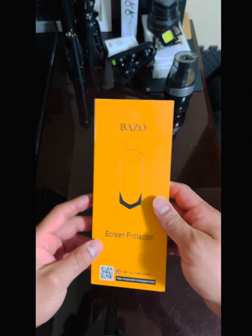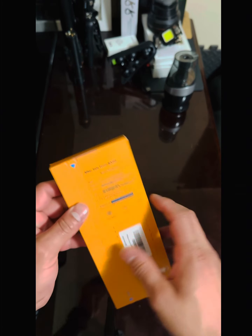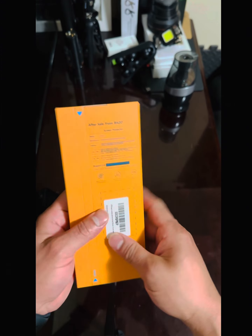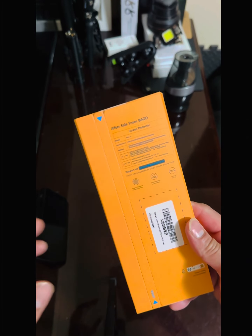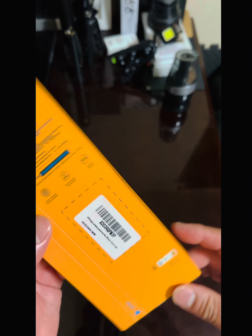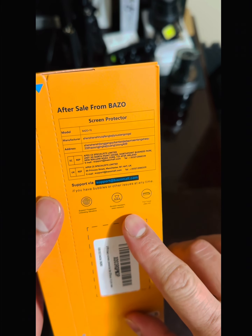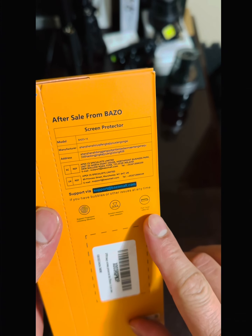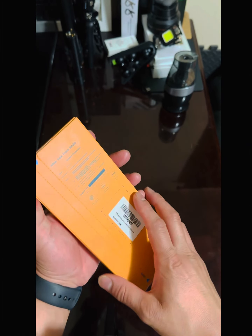Welcome to another review video. Today we're doing the Vaso — or Basil Spring — screen protector. This is a glass screen protector, it's like a privacy screen. It's for the iPhone 14 Pro Max, which is what I have. It supports fingerprint scanning, scratch resistance, full cover, and ultra HD.